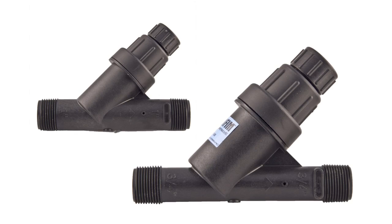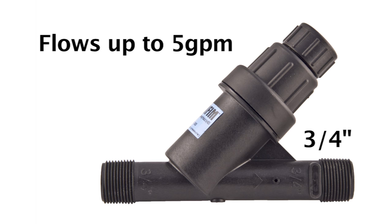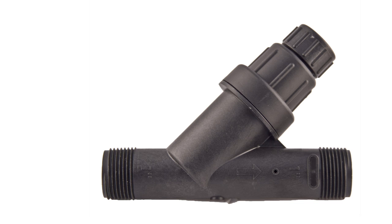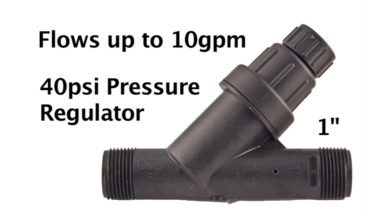The filter is available in two models, the PRYF30 and PRYF40. The PRYF30, our three-quarter inch model, is ideal for flows of up to five gallons per minute and features a 30 psi pressure regulator. The PRYF40, our one-inch model, is designed for flows up to 10 gallons per minute and features a 40 psi pressure regulator.